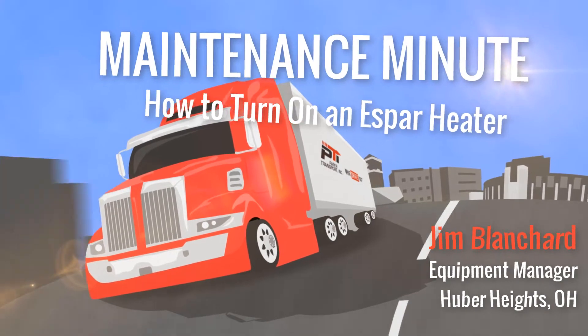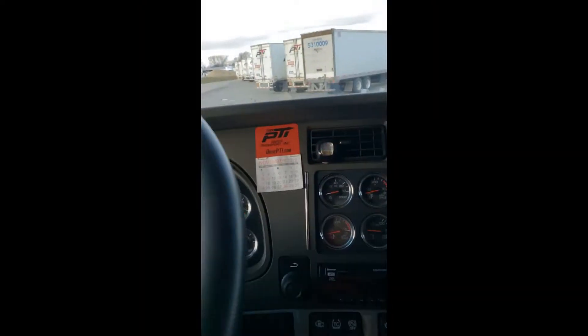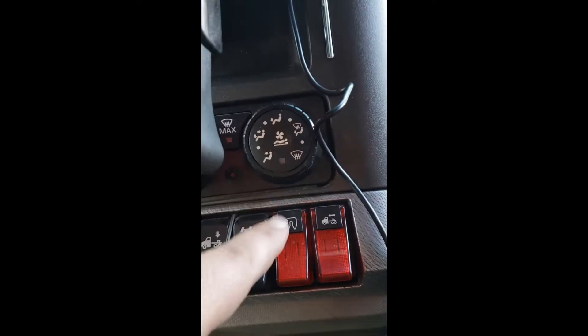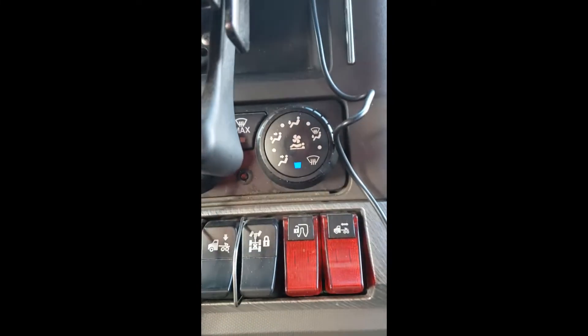Today we are going to do a quick video on how to turn on an aspirator. First off, turn the key to accessory. Come over and make sure that your light is on for your bunk heater.